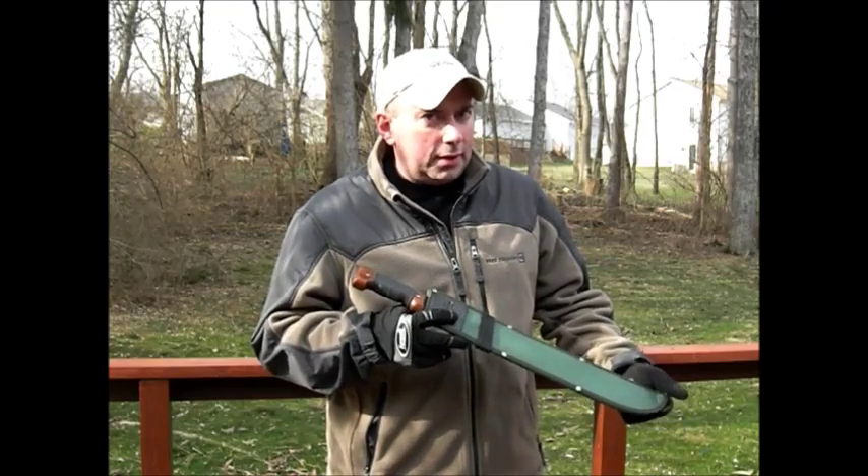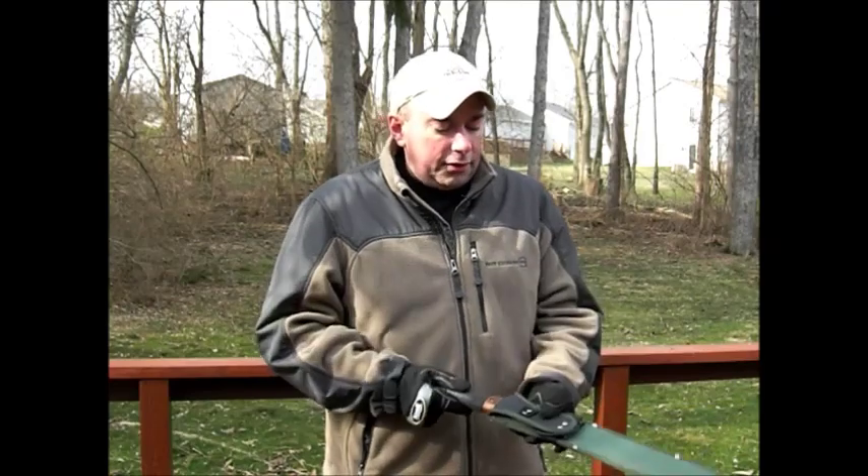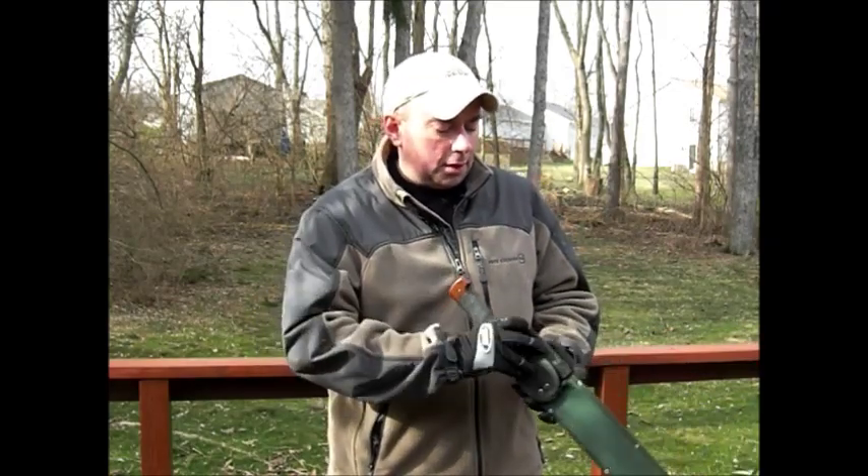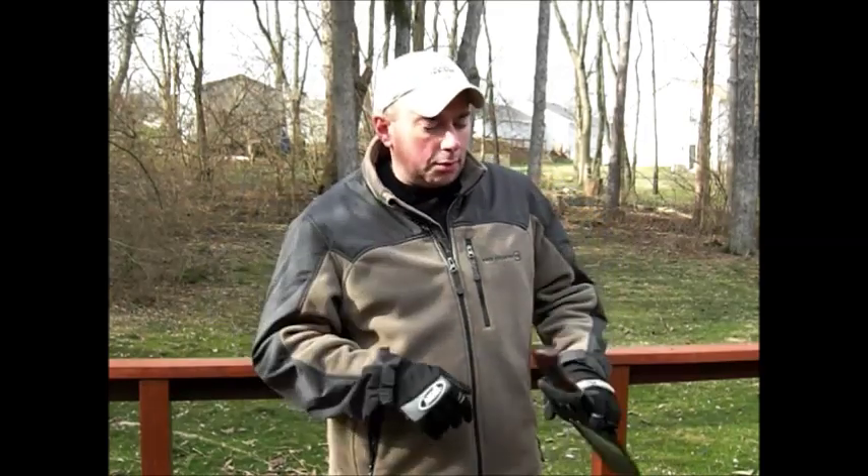And guess what I did to it — I modified it. First I modified the sheath. I didn't like all this extra up here, so I flipped it over so it would be a little more low profile. I can hook a cord to it, sling it over my shoulder and whatnot.